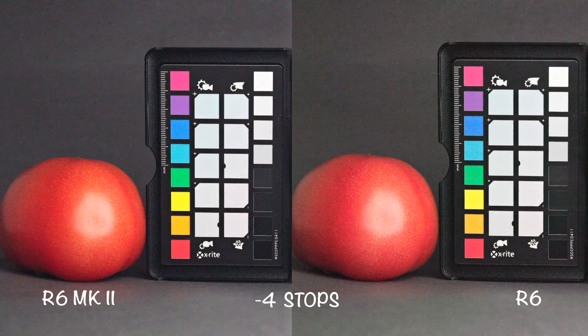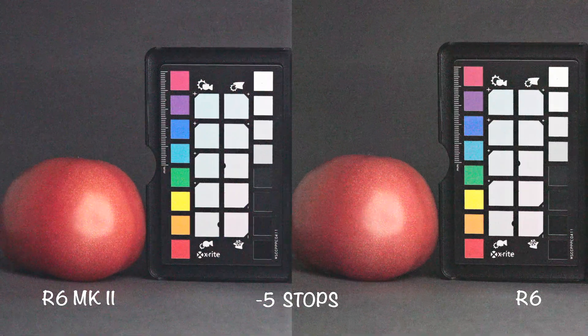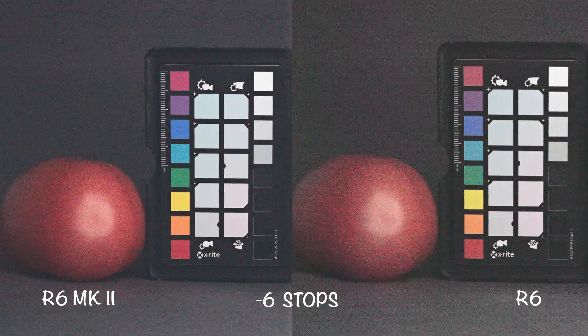Four stops of underexposure brings even stronger color shifts and uglier noise. Five and six stops of underexposure aren't usable, but let's have a look just for fun.